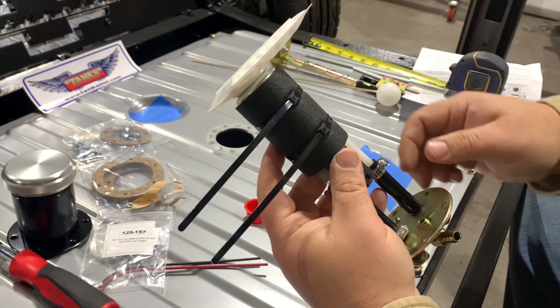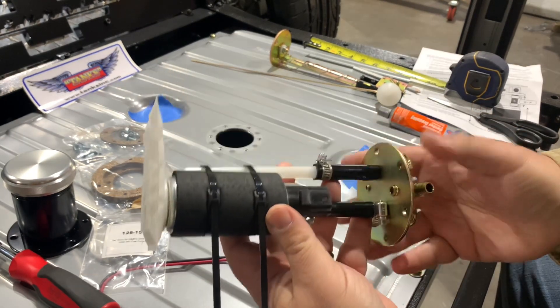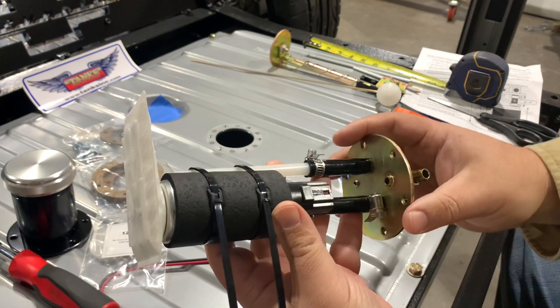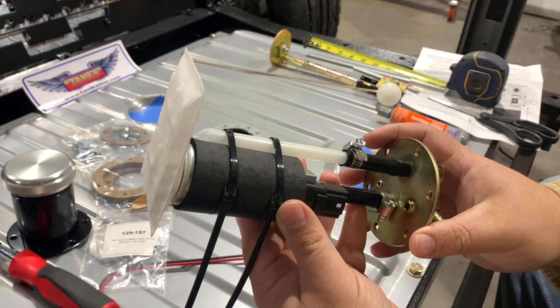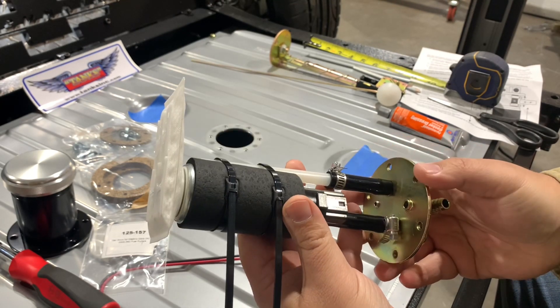I'm going to go ahead and trim these off. Before we continue on, I just want to say that holding this in my hand, you can just feel how solid it is and how heavy it is — this is a really well-made product, and I got to give the props to Tanks Inc. on this. Really good stuff.